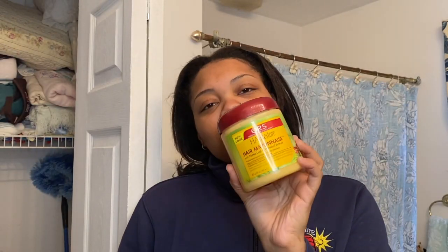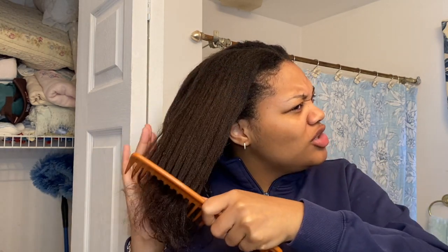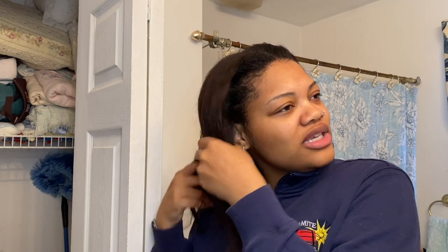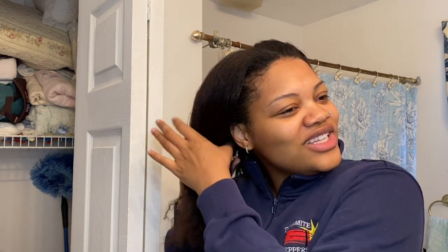I'm about to take this bonnet off and show you guys what is going on under here. So I'm gonna be doing a protein treatment first. I didn't do one last week — I did one the week before. With protein treatments, so your hair doesn't get an overload of protein, do what works for you. I feel like I need to incorporate protein every other week. For some people that are protein sensitive, every month can work. I just want to show you guys how I do my wash day routine.